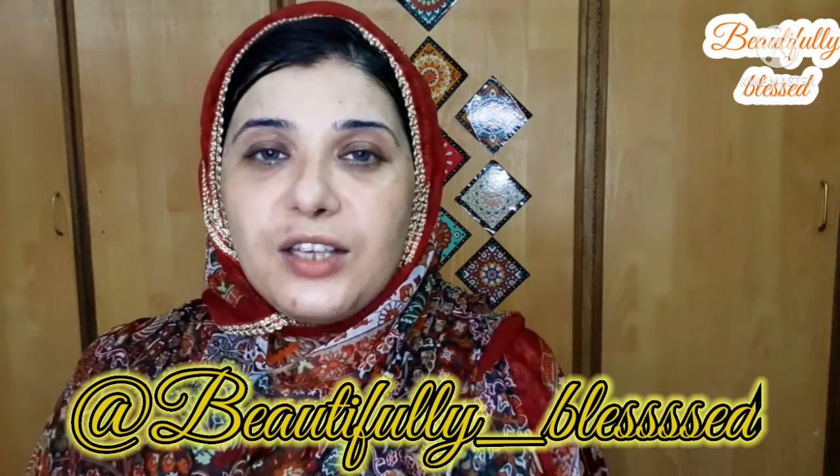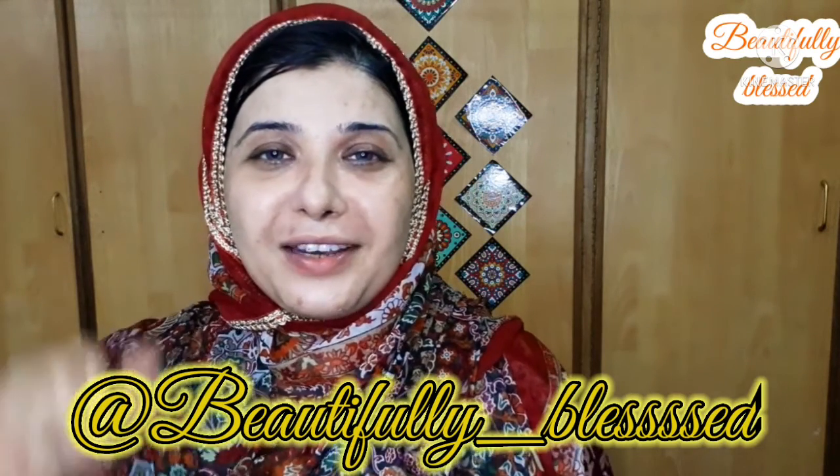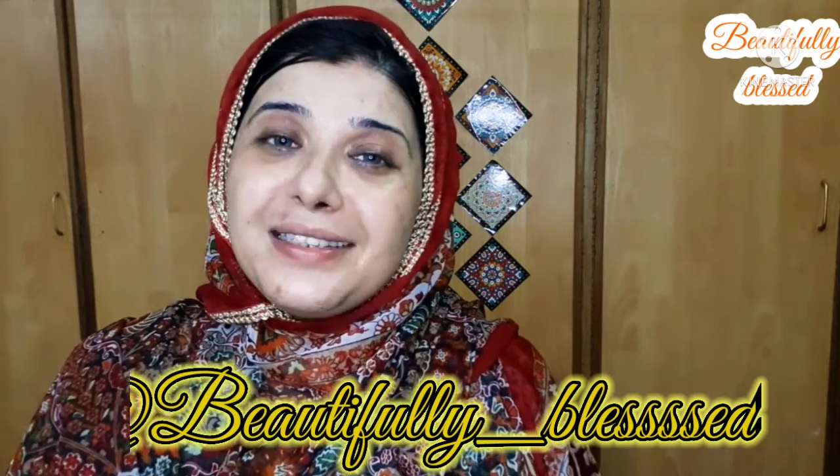If you made this and have any queries related to the products, I will answer all your questions in the comment section. You can also contact me on Instagram — I will put my ID on screen. Hope you liked my video! If you did, don't forget to give it a thumbs up and subscribe. Until then, take very good care of yourself and your loved ones. Allah Hafiz! And before you leave, don't forget to check out these other videos — they are also very good for whitening.